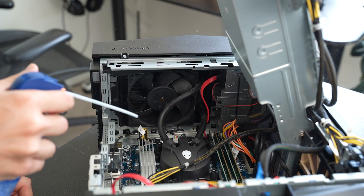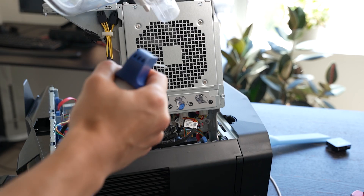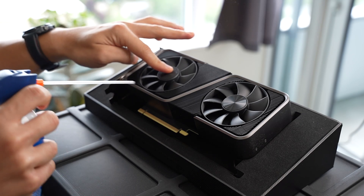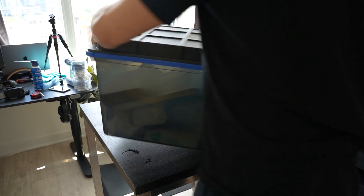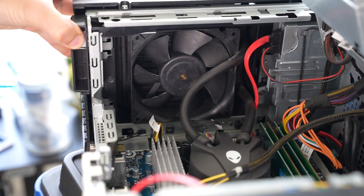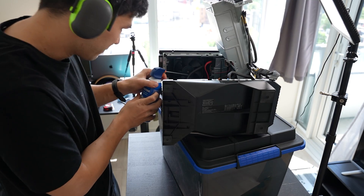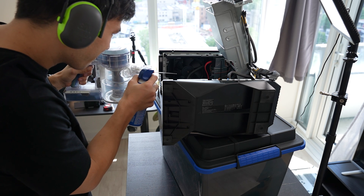I also took the time to blow out the dust in other parts of my computer — other components like the power supply, motherboard, graphics card, and just the case in general. Another really good tip is to raise the computer to a higher position. This makes it so much easier to spray inside the computer and also prevents any liquid from spilling out when you spray with the compressed air.